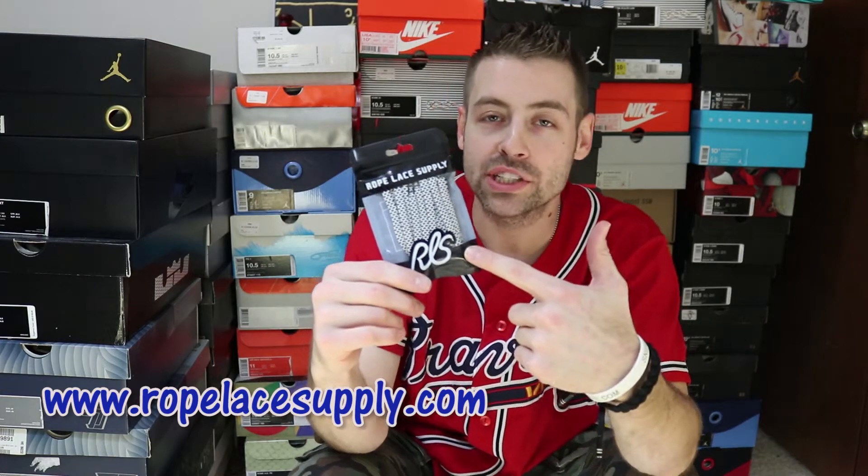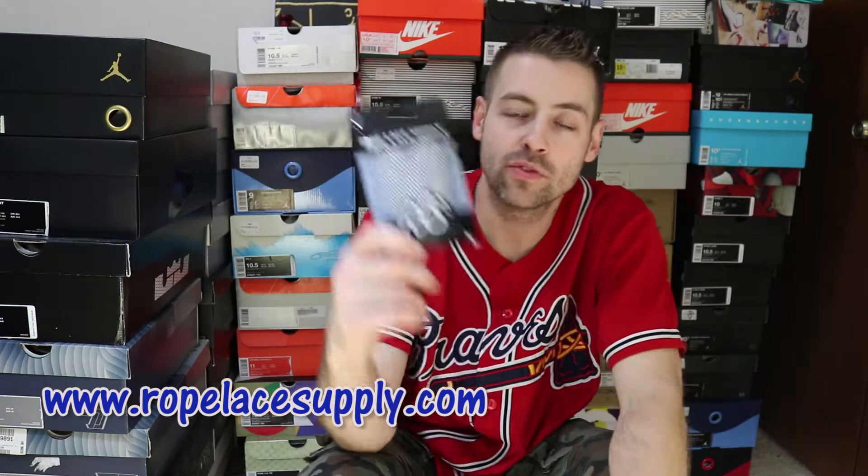Let's swap them up and see what we can do with these things. Let's hit those nines with some black and white checkered rope laces from the fam over at Rope Lace Supply — check them out guys. I appreciate you rocking my channel.